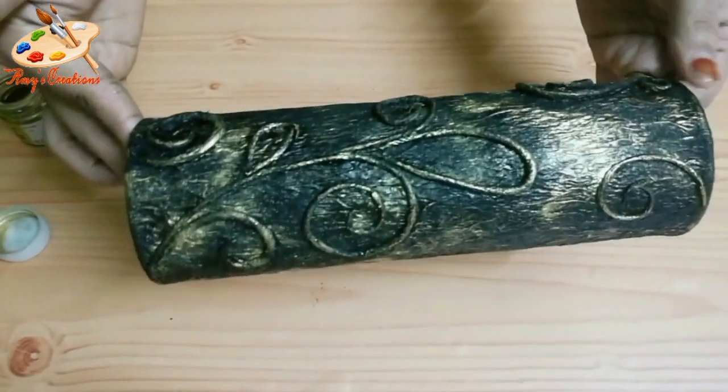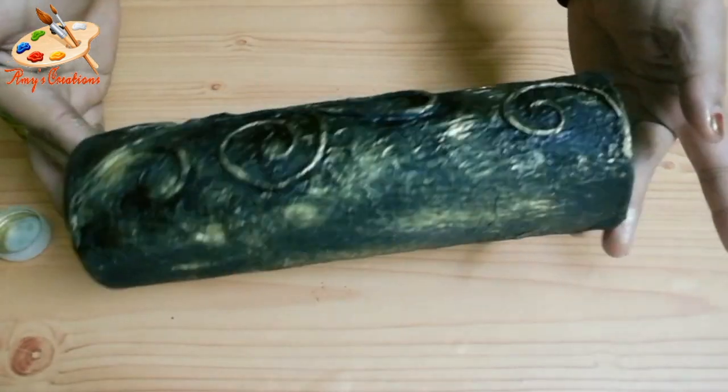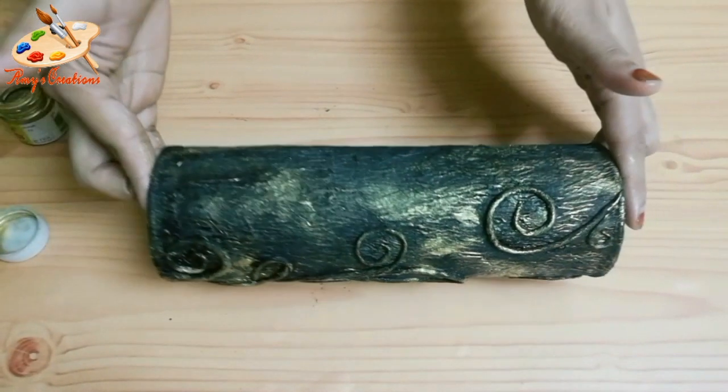We will decorate the top with tissue paper. If you are going to use this flower-style item to decorate.